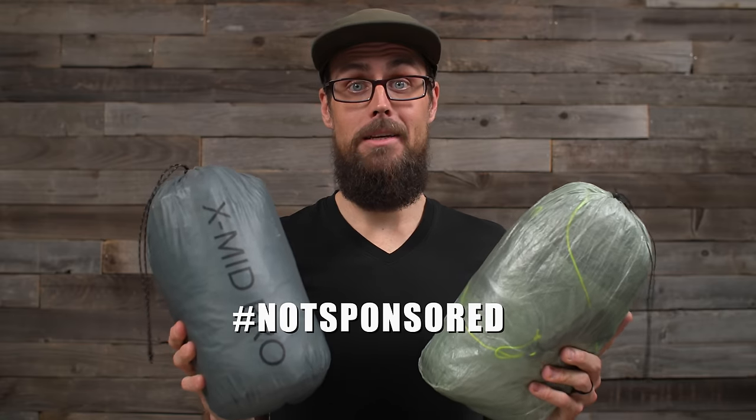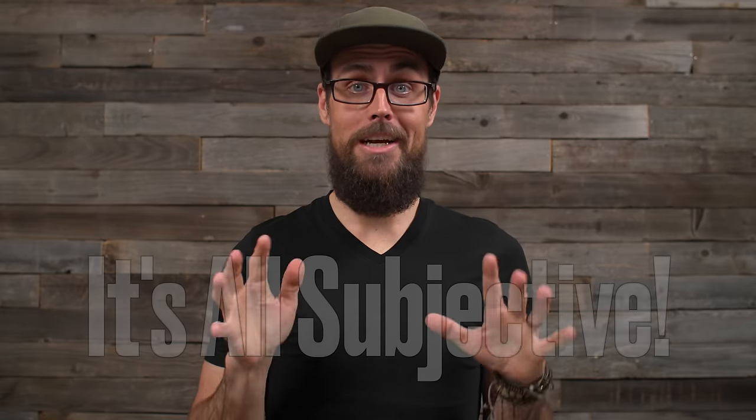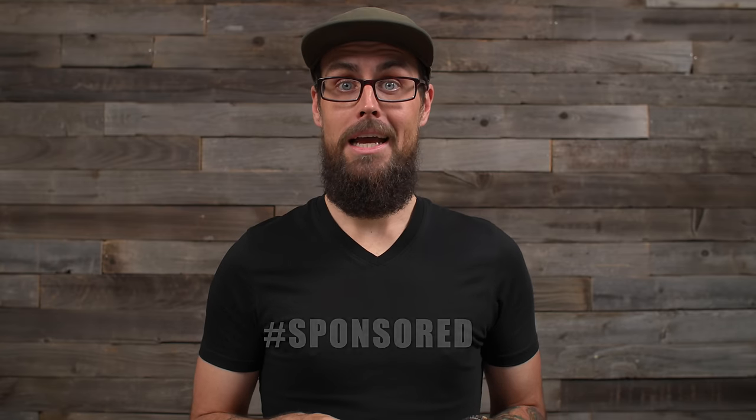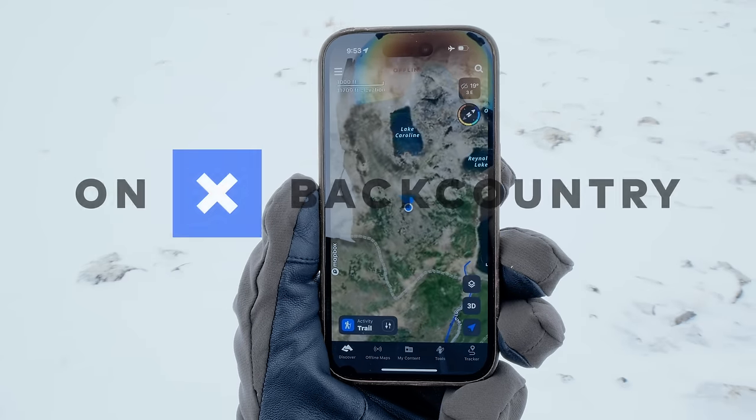Before I get into the review, I'm not sponsored by either of these companies. Durston nor Z-Packs asked me to make this video. All the thoughts and opinions here are my own based on personal experience, and remember that all gear is subjective — you've got to use what works for you. That said, this video is still sponsored, but not by either of these gear companies. It's by the company that has allowed me to get out on some of these trips recently, put this gear through the test, log some miles, and not get lost on the trail.